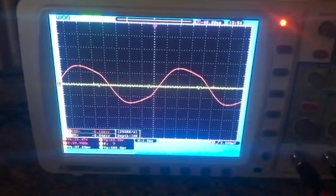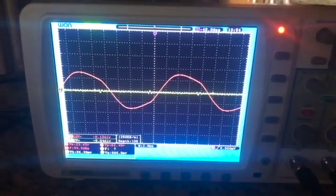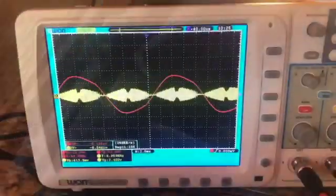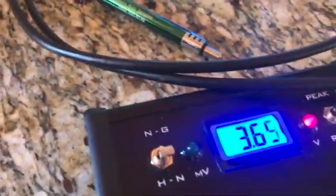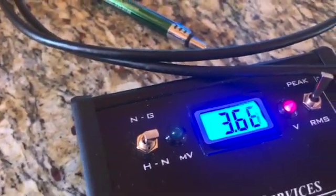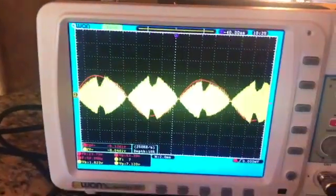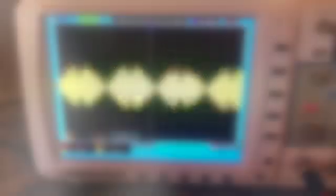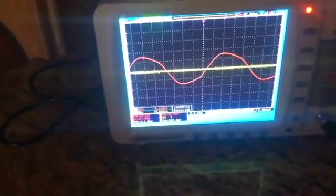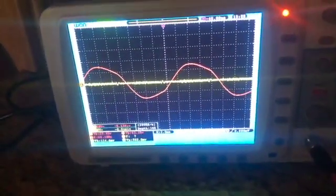I'm going to put a filter next to the router and see if that does anything. So let's plug it back in. Wow, and there it is — I've got three volts and that looks really ugly. Alright, I just plugged in a Green Wave filter, the router is plugged in, and this is what we're getting.